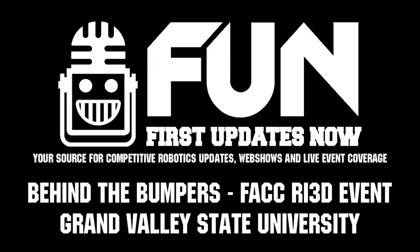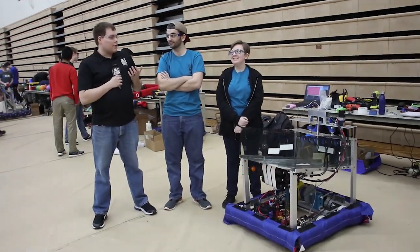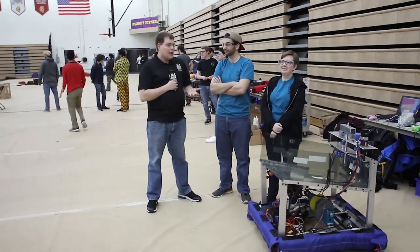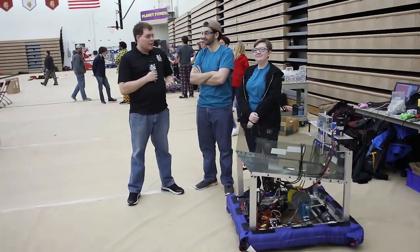Hey, I'm Ben. I'm here with First Updates Now. I'm here with the Grand Valley State University team, and we're here at Ferris State University at the Michigan RI3D competition. It's been an awesome time, and we've got a lot of great teams here. So I'm here with Grant and Amanda, and they're going to talk to you about the robot. This is the Fangy V team from Grand Valley State University.